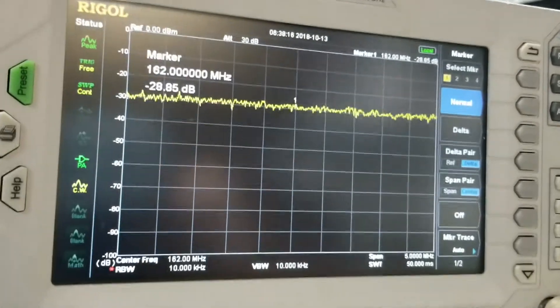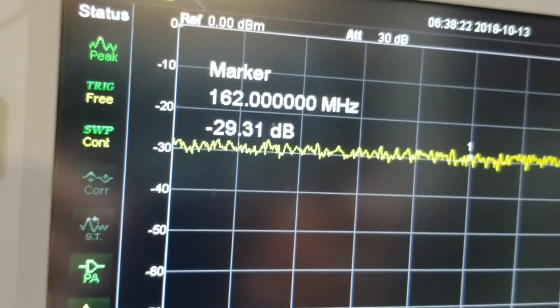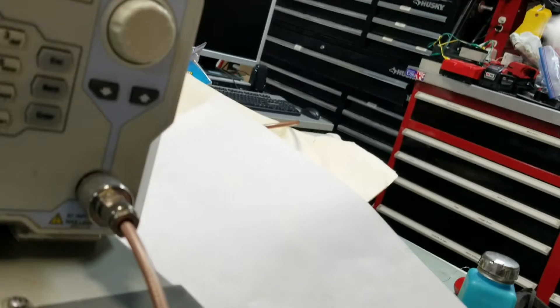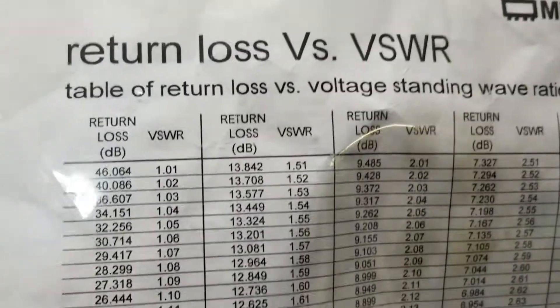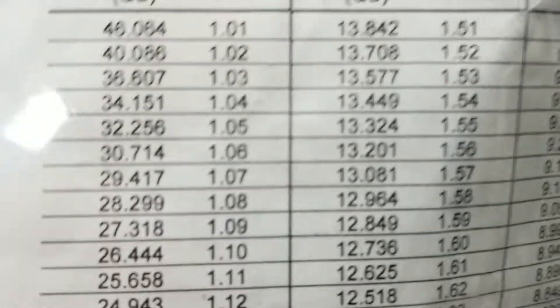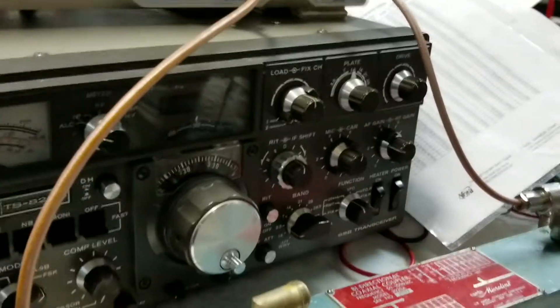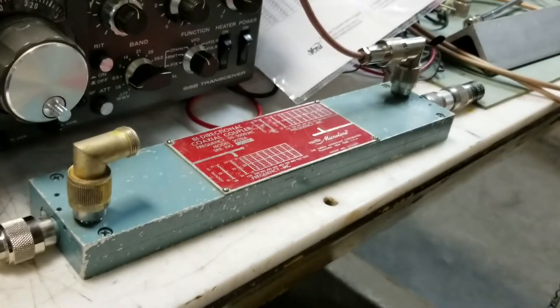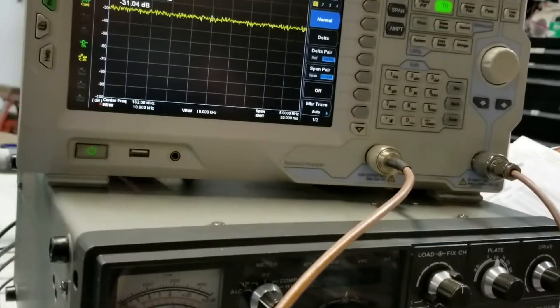We're measuring a return loss of minus 29 to minus 30 dB — it's bouncing around a bit. Then you use a chart: this is a Mini Circuits return loss versus VSWR chart, downloadable from their site. Looking up 29 to 30 dB, 30.7 dB corresponds to a SWR of 1.06. The advantage of using a bridge and measuring return loss is that you can measure very low values of SWR.